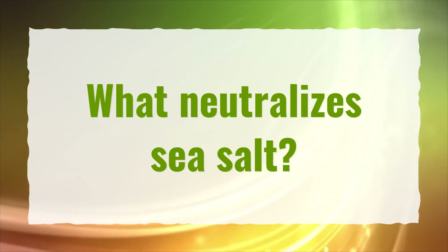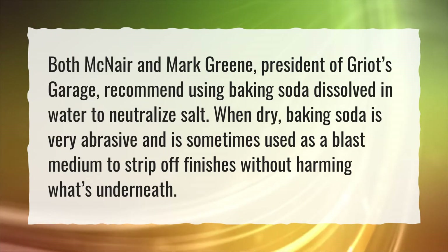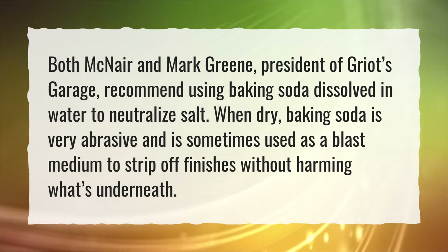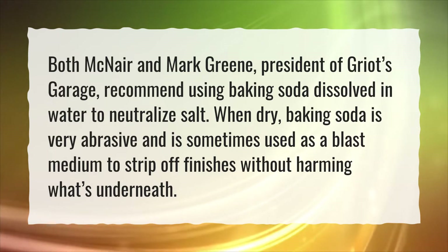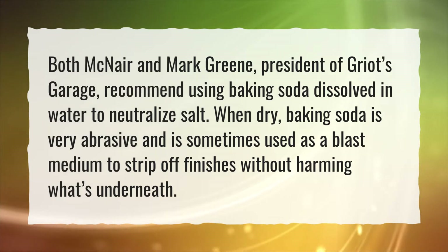What neutralizes sea salt? Both McNair and Mark Green, president of Griot's Garage, recommend using baking soda dissolved in water to neutralize salt. When dry, baking soda is very abrasive and is sometimes used as a blast medium to strip off finishes without harming what's underneath.